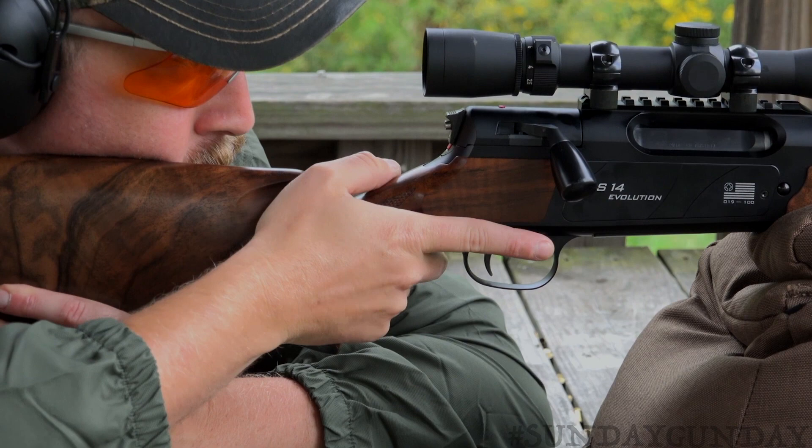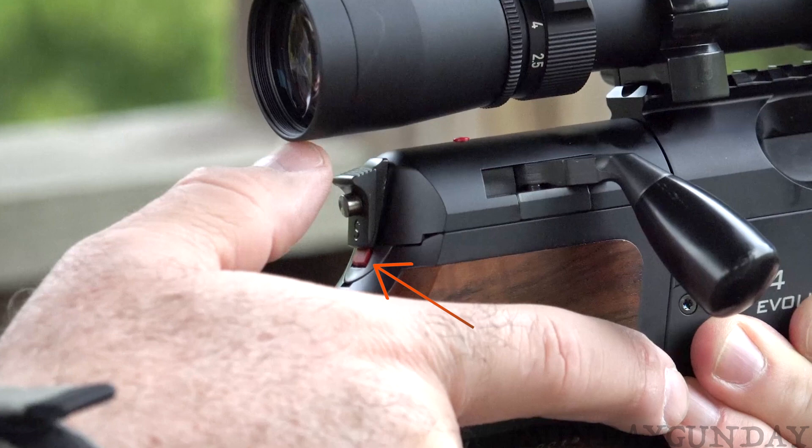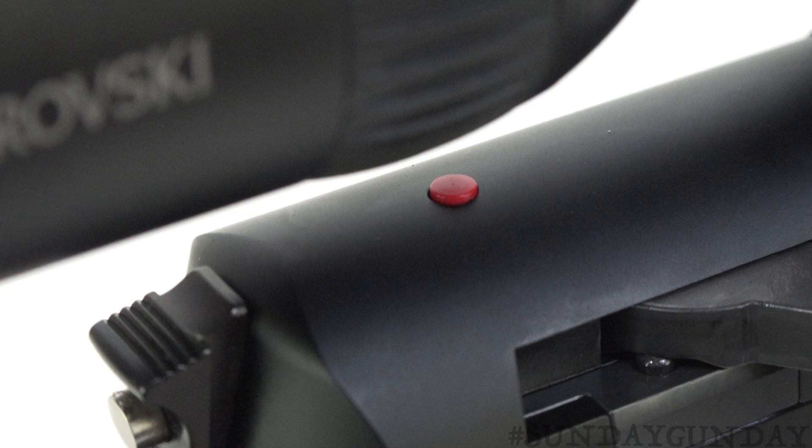The safety at the rear of the bolt is a vertical catch with a button that includes a firing pin lock nut — it slides up and down. In the up position, on fire, a red portion of the lower catch is exposed, as is a red cocking indicator atop the rear of the bolt.